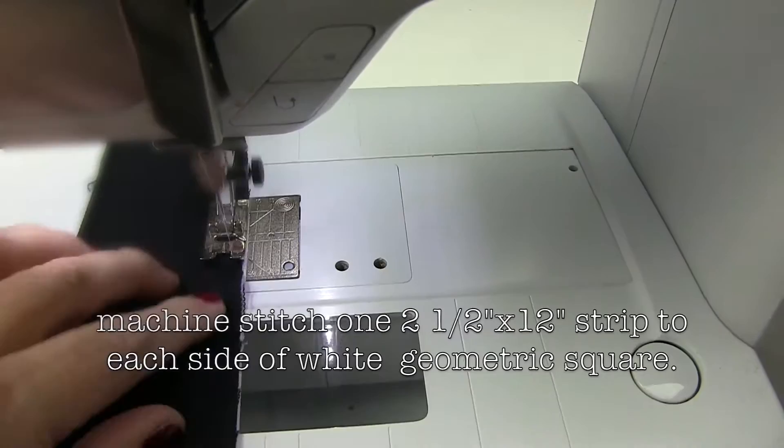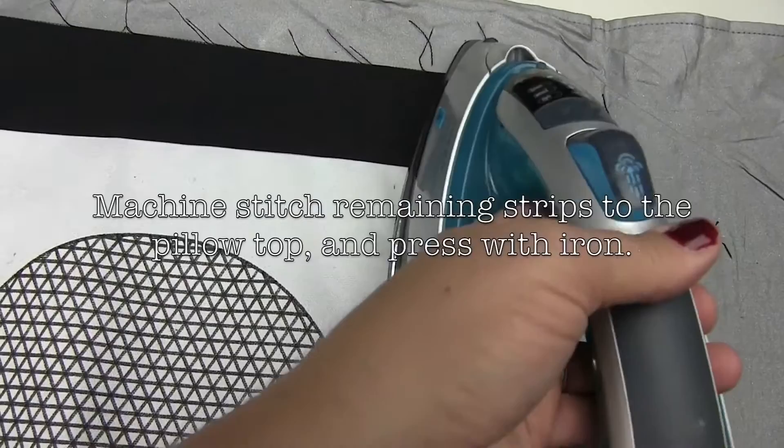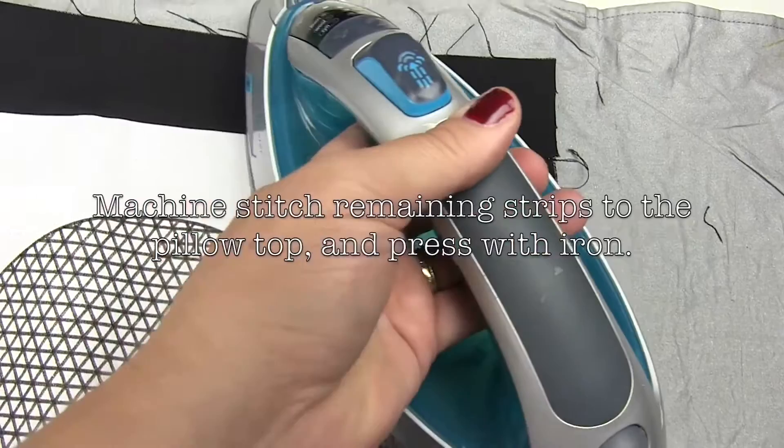To finish the pillow, cut strips from black duck fabric. Machine stitch strips to the pillow, finger press outward, and press well with a hot iron. Place the pillow top and backing right sides facing and follow instructions for completing the pillow.